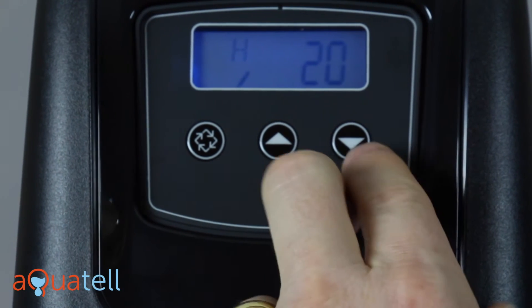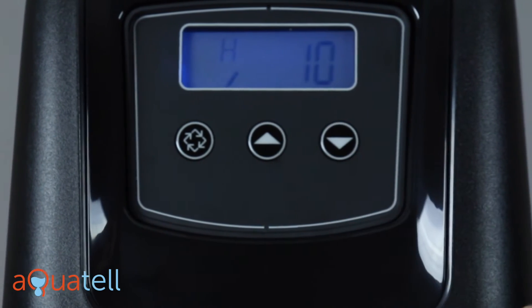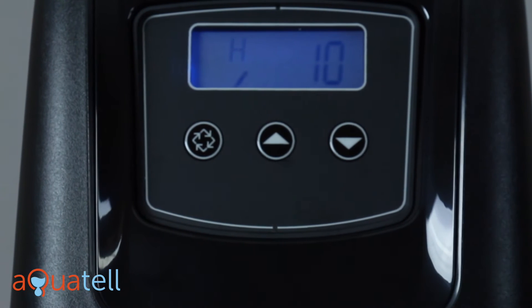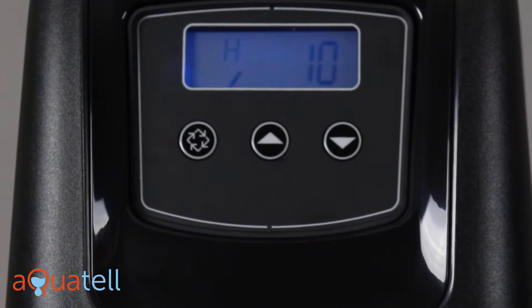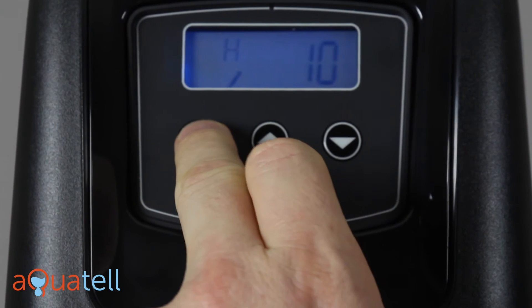Next is the hardness value — this is where you put in your local hardness value. Where I am it's 10 grains per gallon, so we're going to put 10. This is in grains per gallon. If you have your water hardness value in milligrams per liter or PPM, you can divide that number by 17.1 and that will give you the hardness in grains per gallon, which is what we want.